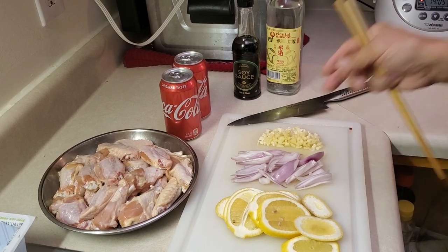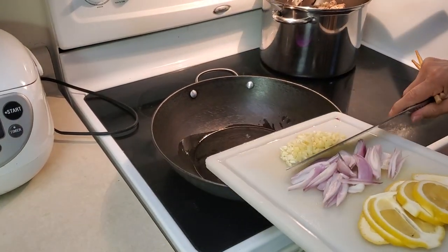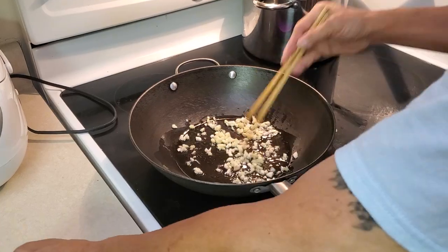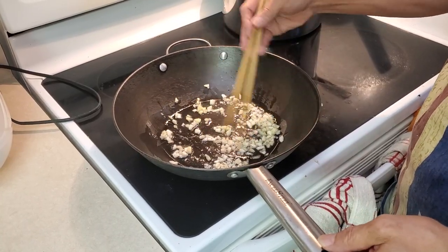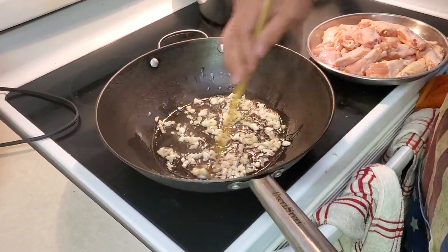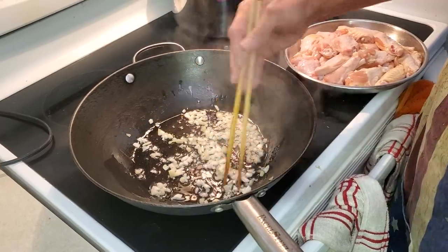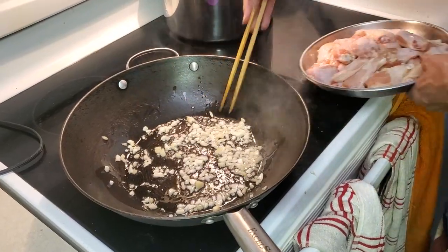Put some oil in the pan and heat it up. Brown the minced garlic and ginger first - just brown them a little bit until the aroma starts coming off.